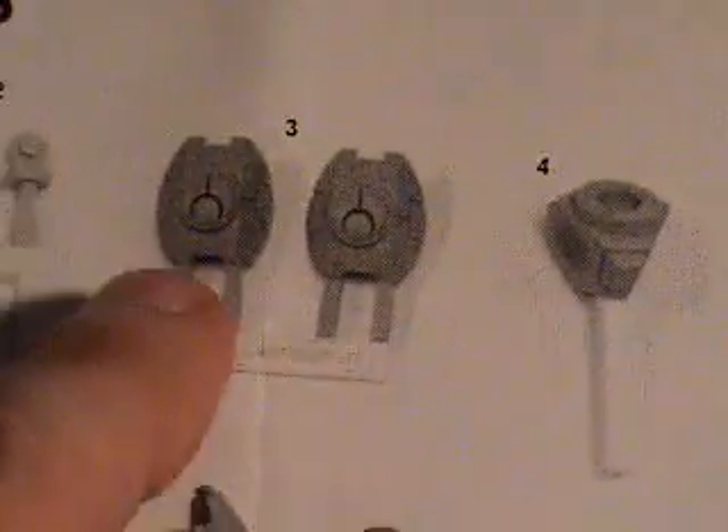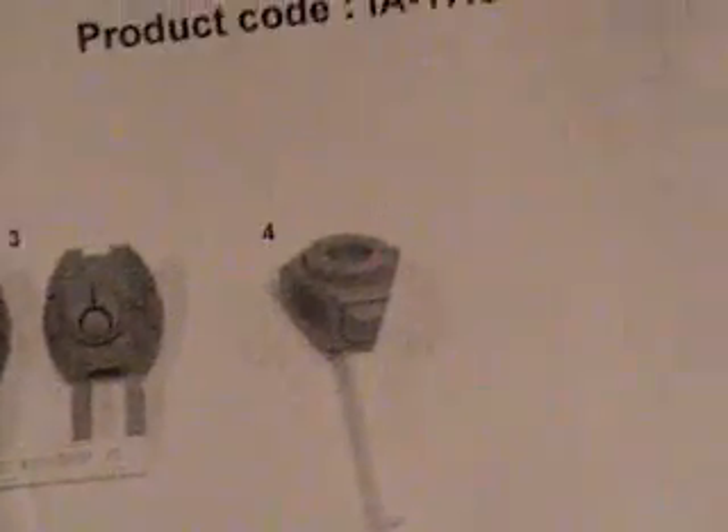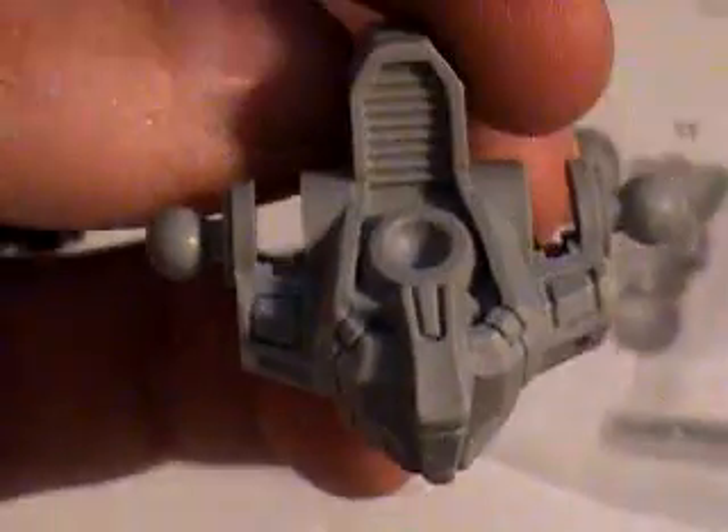I'm going to use these shoulder pads instead of those rounded ones. These are actually the ones it comes with, but I don't really care for those, so I'm going to use the square ones. And then this is the body — it looks pretty nice — and then you put one of these heads on. This is the head I like the least, and it actually looks pretty cool; I like it.